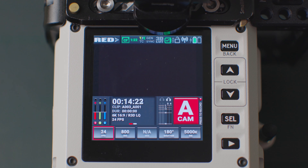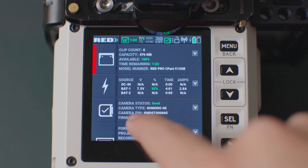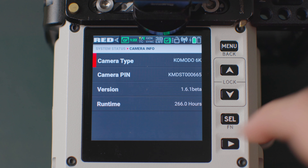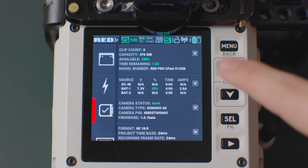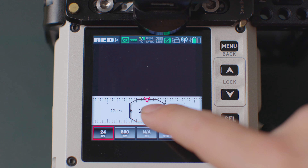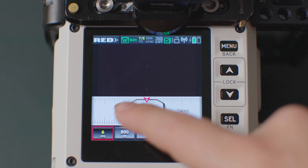Let's dive into setting up the time-lapse mode on the Komodo. At this point in time, install the newly released beta software version 1.6.1. Check of course if in the future there is a newer software version. Now go back to the main menu — as you can see, we can now shoot undercranked frame rates as well as time-lapses.